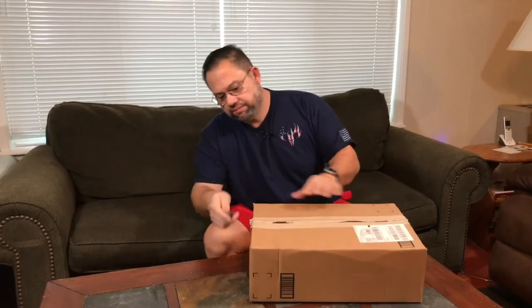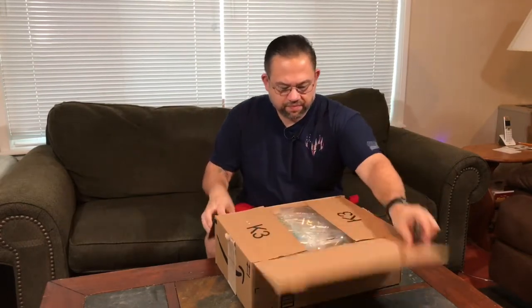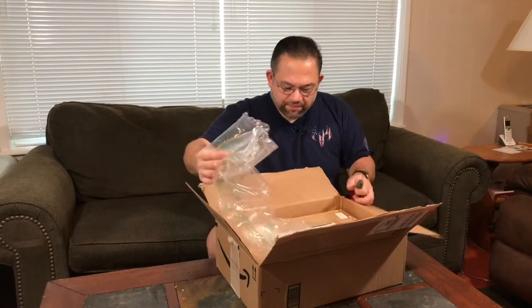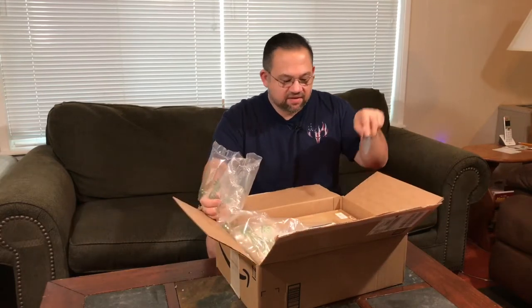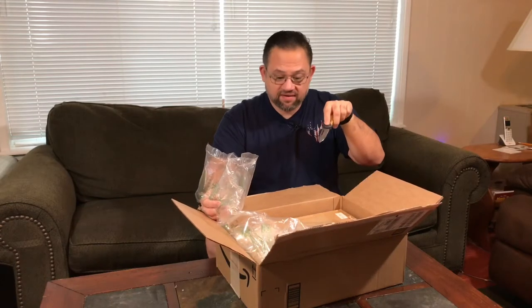Good morning, everybody. Troy here from Troy's Hobby, and I'm back again for another unboxing. This is the Ace-T dish rack. I believe it's a kit. Let's go ahead and bring the camera in closer so you guys can see.